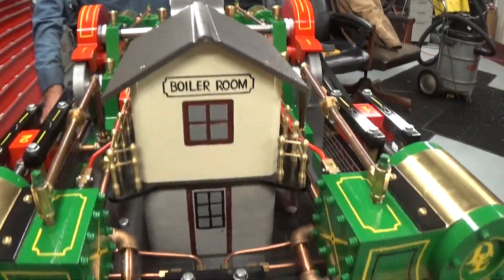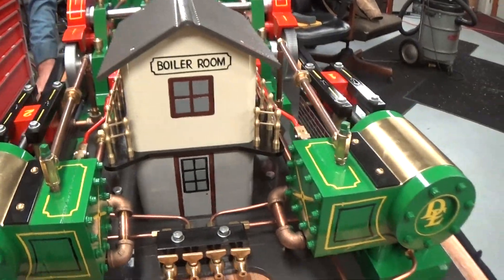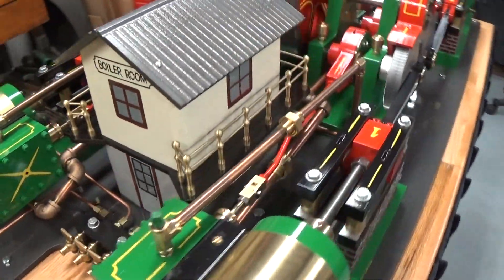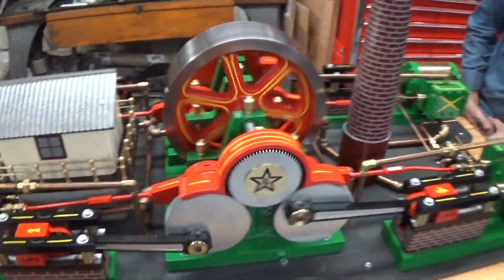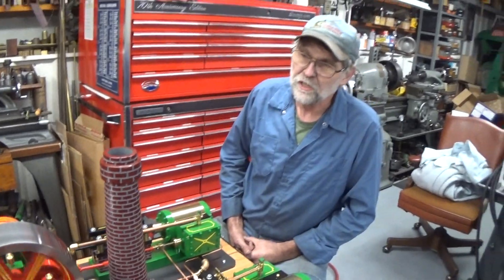I guess I don't know what more to say about it, but there it is. It took me just about exactly one year to make this — not every day, it goes here and there.